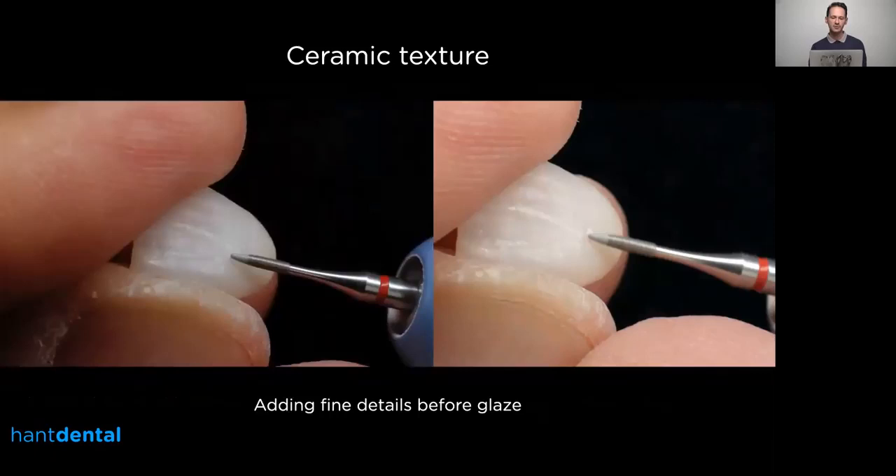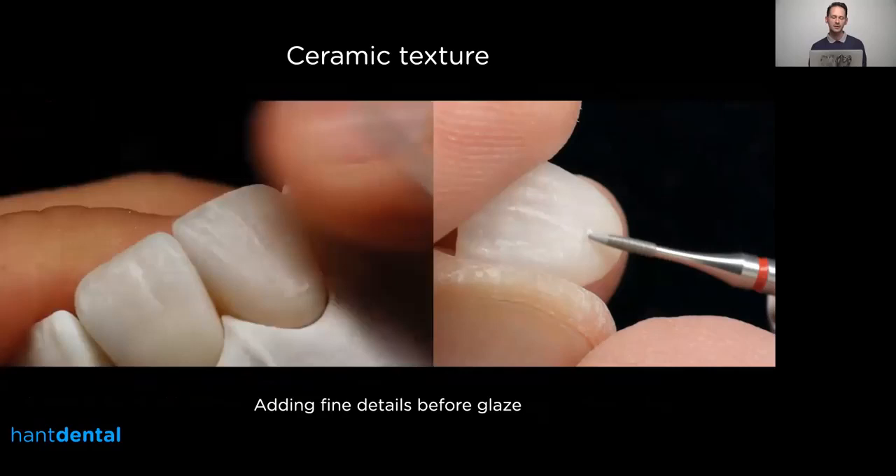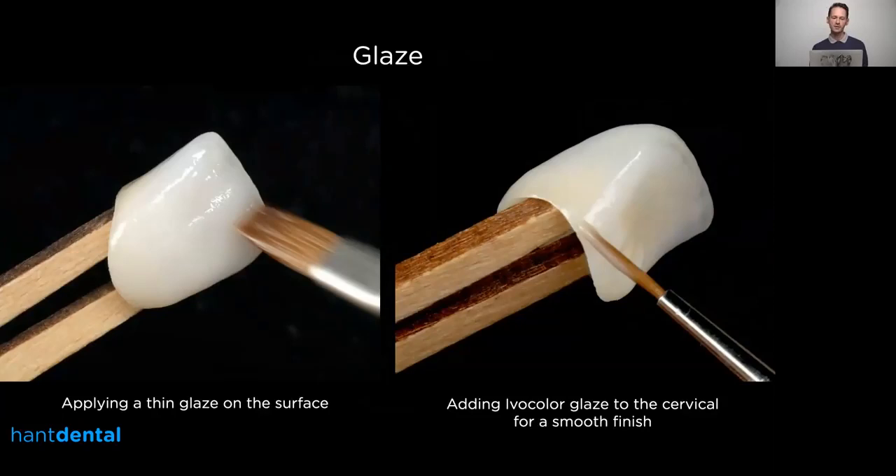After the polishing, I sometimes use a fine diamond to create extra fine details, usually under a microscope at about 10 times magnification, where you can see really nicely the fine details you create. Then I do the glaze — I use a glaze powder mixed with stain liquid. It depends on the case and the shine and luster you want to achieve. Sometimes I'm not using any kind of glaze, but if you use glaze powder or paste the end result is much shinier and smoother on the surface. Where it's not perfectly smooth I apply some Ivoclar glaze to have a nice surface for the tissue, because tissue prefers a nicely clean and highly polished cervical area.